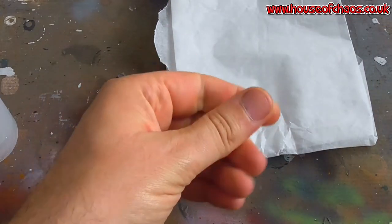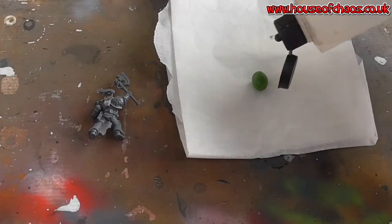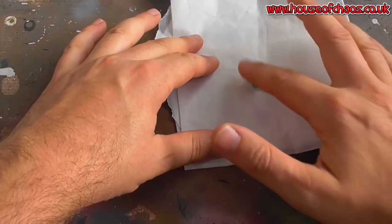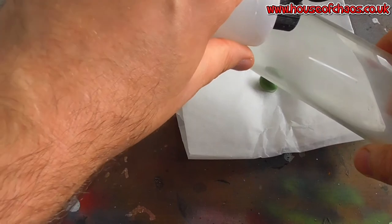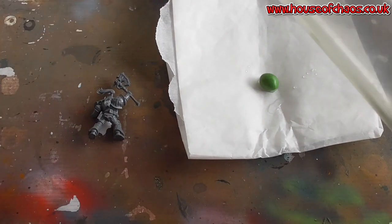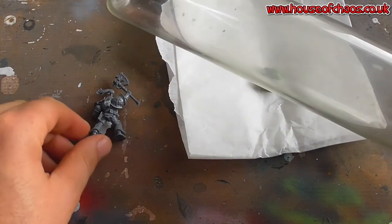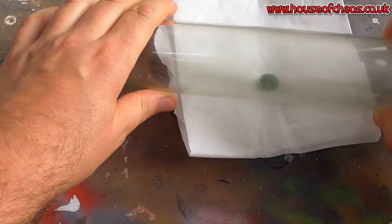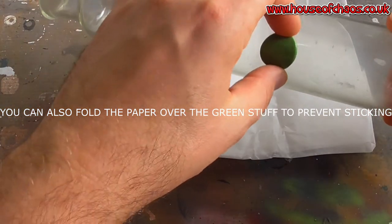Lay it out on the greaseproof paper. I have my little ball of green stuff. I'm going to apply a little bit of water to the greaseproof paper and a little bit to my rolling pin. You can use oil or you can use water. I prefer water because if I don't clean the product thoroughly afterwards, removing all the oil or grease, the paint won't take to it correctly. So I'm going to roll this out as smooth as I can get it — it doesn't have to be perfect. As you can see, it can stick to the rolling pin.